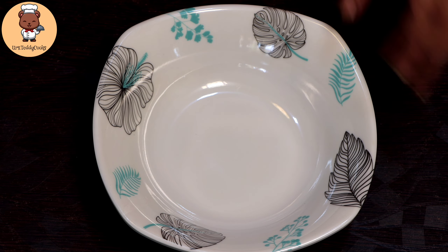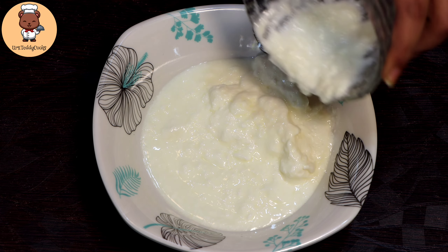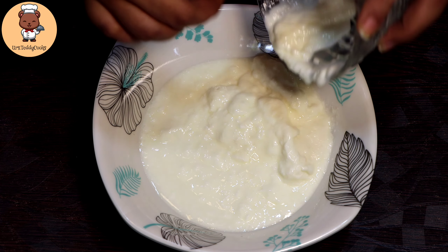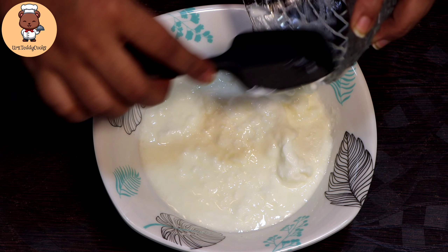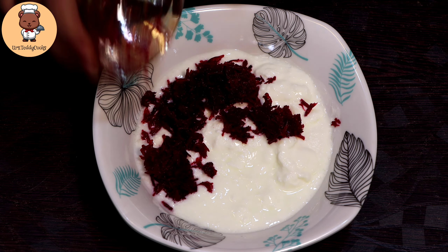Now let's prepare it. First of all, take a bowl and add 1 to 2 cups of hung curd. I have not used hung curd today for the reason I already mentioned, but you have to use hung curd. Next, add 1 to 2 cups of beetroot — make sure to boil or blend it.